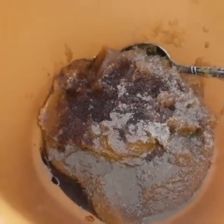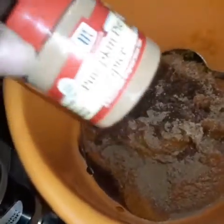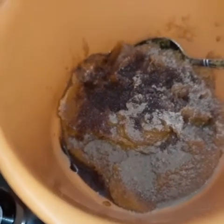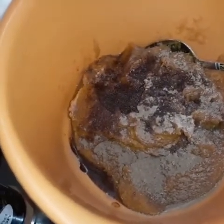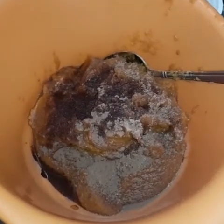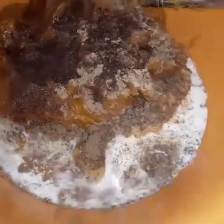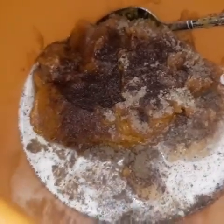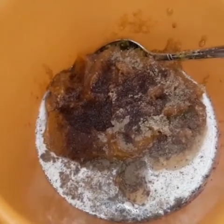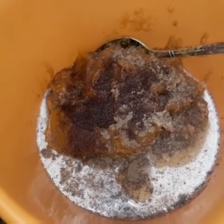I actually added a little bit of pumpkin spice just for the taste. I already added my ground cinnamon, nutmeg, and vanilla extract. And I am about to add some milk — I added about that much milk, it's not a lot. I just eyeball it when I do it, but I will put the amounts down in the description. The recipe does call for ginger in a regular pumpkin pie.